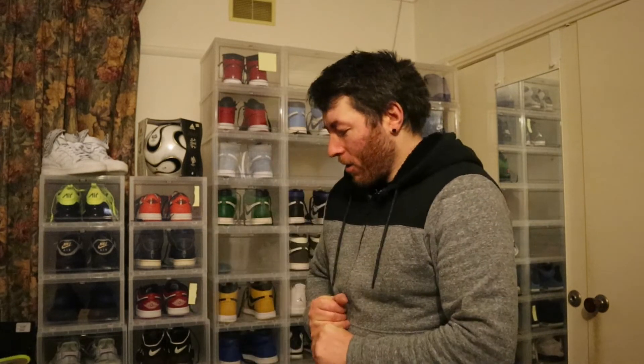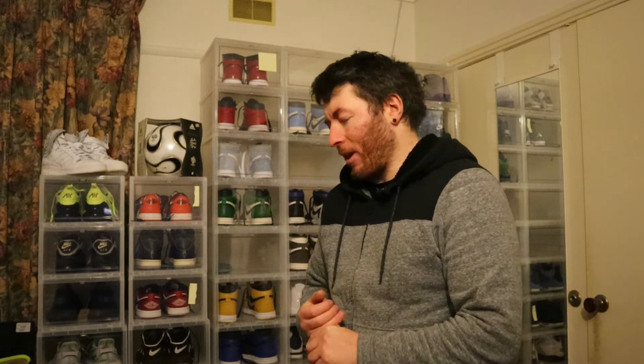G'day guys and welcome back to the channel. I'm Tim, and another shoe review - let's get stuck into it. I've had these for, I want to say two months. I did see pictures of them and was pretty keen on them. They're very similar to the Royals - the Air Jordan 1 High Royals. I quite fancy the color blue, especially darker blues. So let's go, shall we?